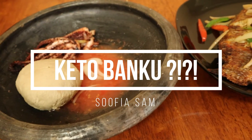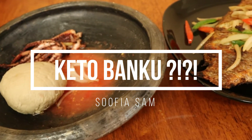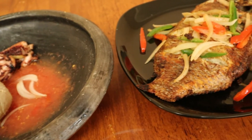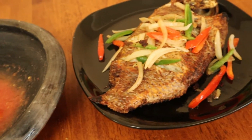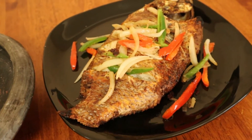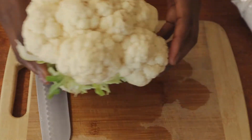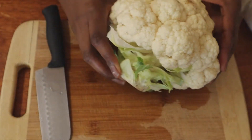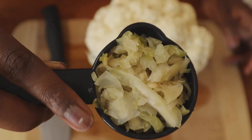Hi guys, welcome back to my YouTube channel. Today I'll be making keto bangku using a recipe I found on YouTube. The basic ingredients used for the bangku were cauliflower, sauerkraut, and rolled oats. I substituted the rolled oats for oat flour because I didn't have any.